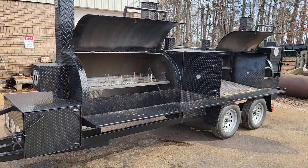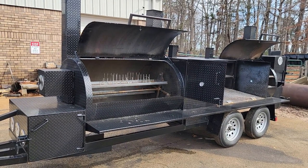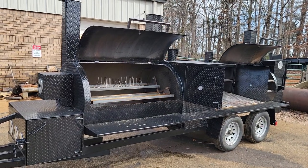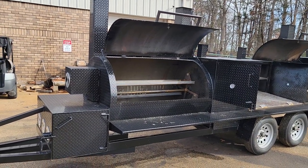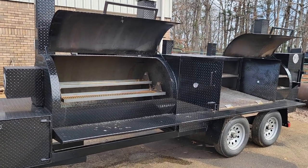Again, a big Mega Rotisserie T-Rex. Give us a call, holler, text. We have one spot in January of 2023. After that, we're booking into February and March right now. This is a big job — two to three guys a week — so I've got to schedule a whole week on this.